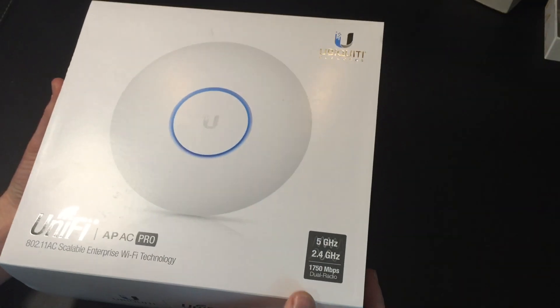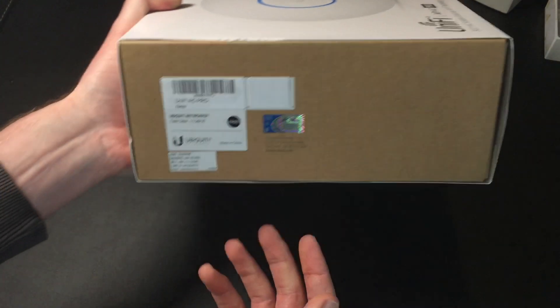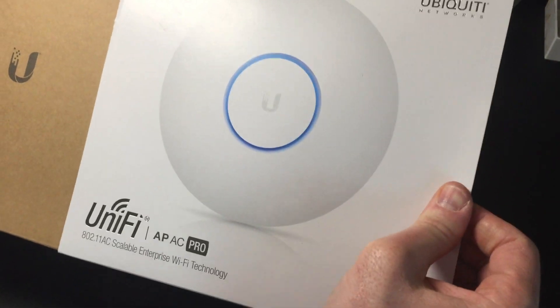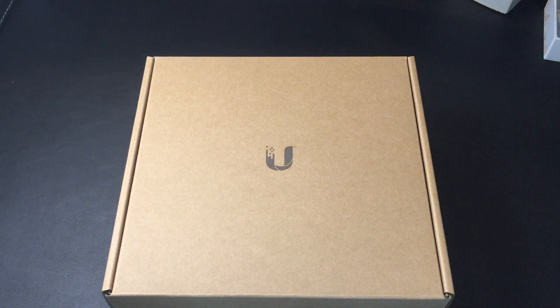I've not opened this yet so I've no real idea what I'm going to find. So here we go — we can see the hologram on there as well, which means it's a genuine Ubiquiti product. So let's slide this vanity packaging off. Once we've done that we get the kind of brown cardboard box underneath.